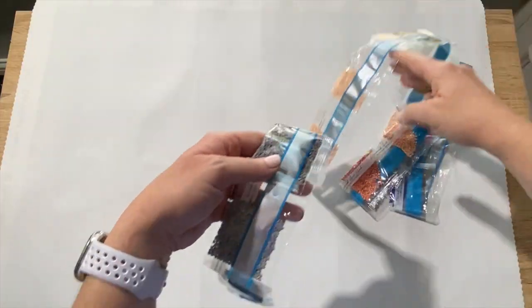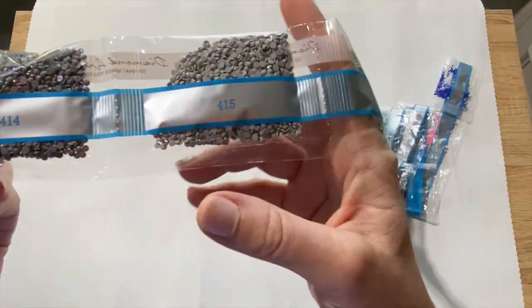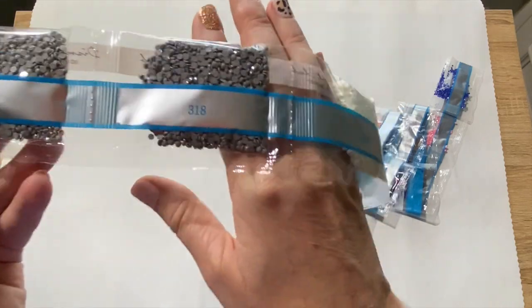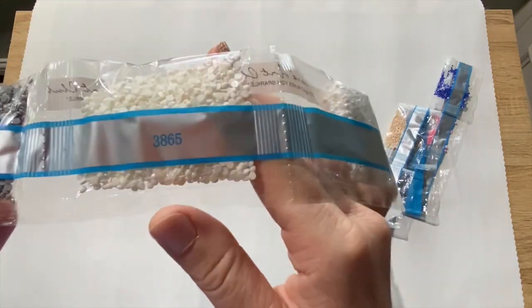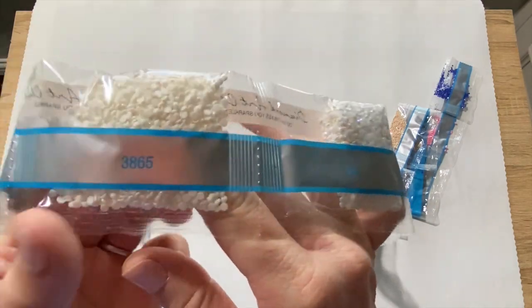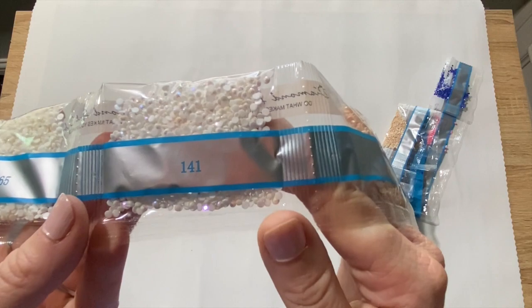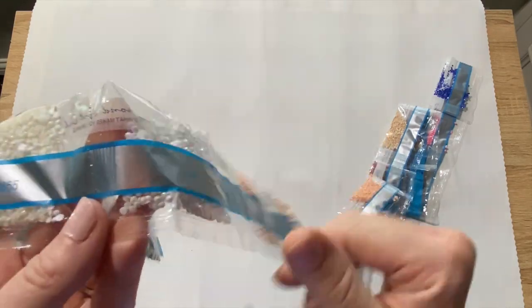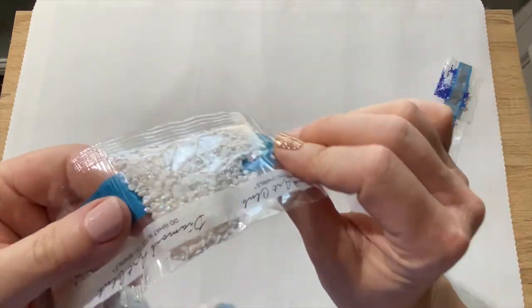We've got 414, 415, 318. Oh, that's pretty — 3865, it's a really pretty white color. Oh, there's our ABs and there's quite a few of them — 141. Yeah, there's a lot of ABs in there, that's a nice amount. Perfect. AB stands for Aurora Borealis — it's a coating that they put on top of the drills. Really pretty.